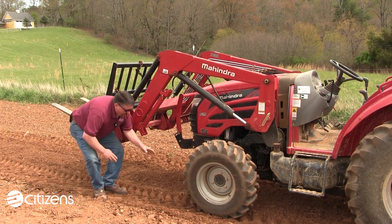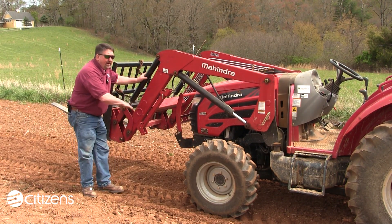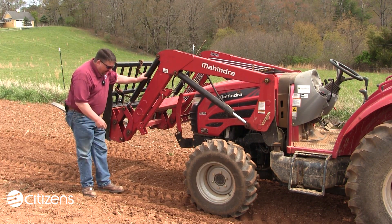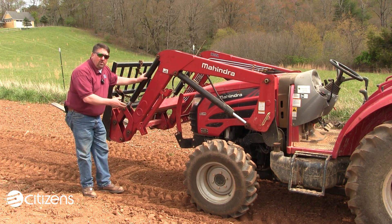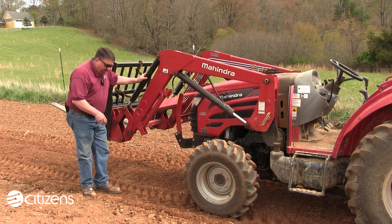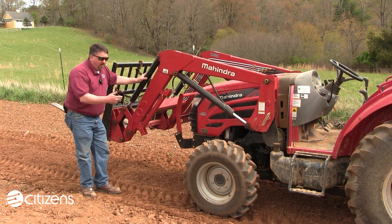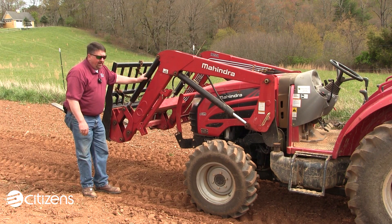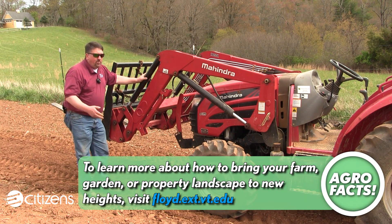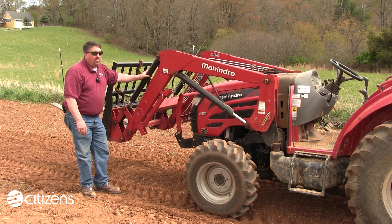Simply by having moved this tractor back just a few feet, it's very visible how the center tilled area still has that nice loose, pliable material, while we have created a hard imprint from the weight of the tractor at the wheel points. In large field operations, this is of little concern where planting equipment achieves the necessary seed-planting depth and re-packs soil around the seed adequately.